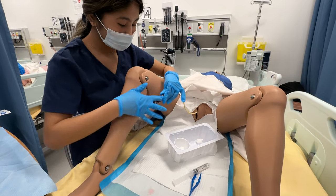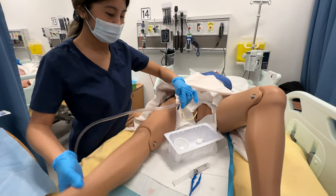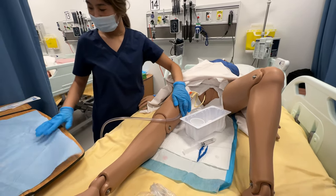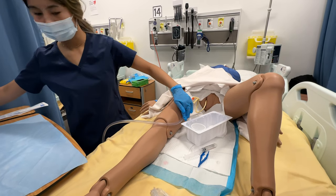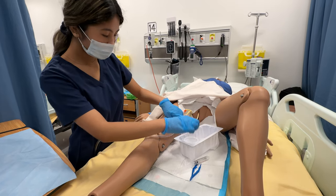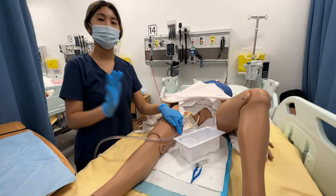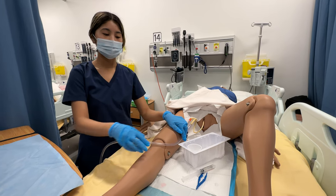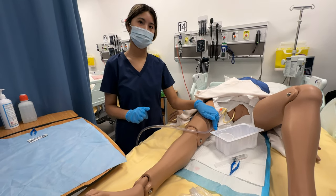Okay, once that's attached to the drainage tube, I can reposition my patient. I'll attach the catheter to the side with some tape. After that, we're going to remove our gloves, perform patient clean-up, clean our sterile tray, and then we're all done. Perform hand hygiene. Thank you.